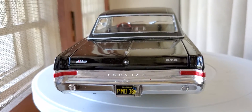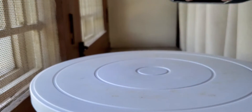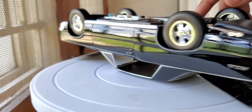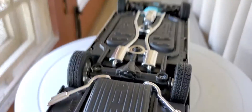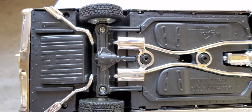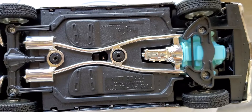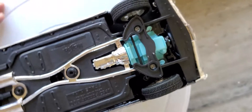In this video I'll also be showing you the underside of the car. Really cool, really cool, isn't it.